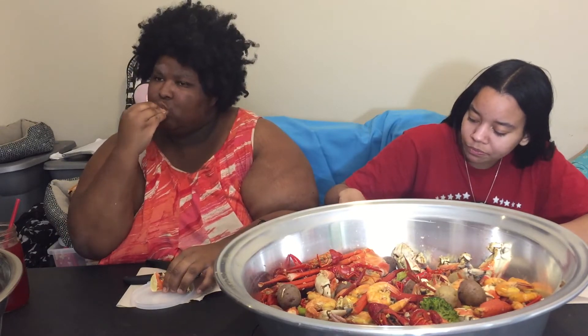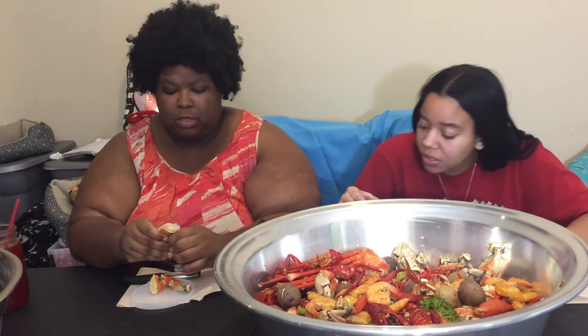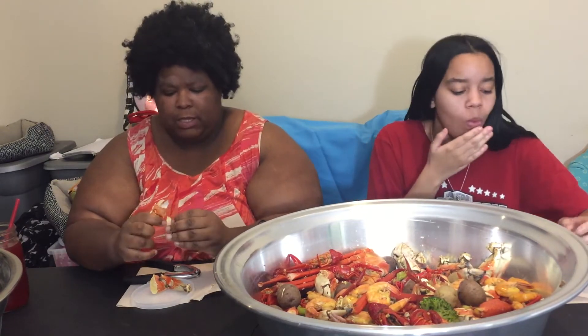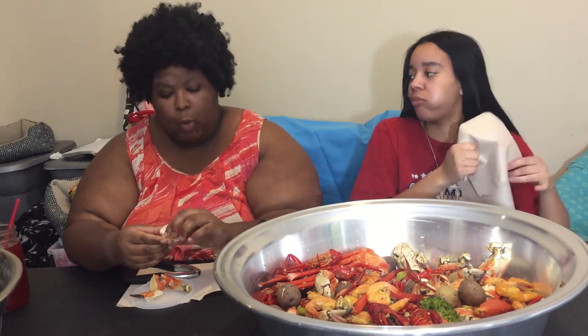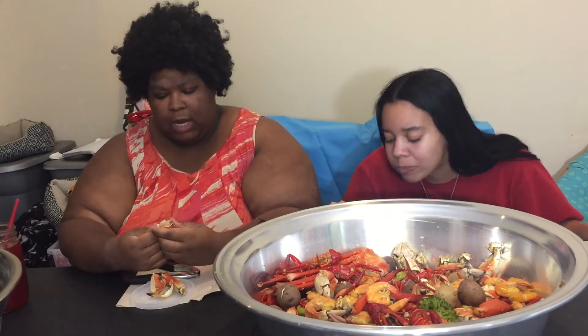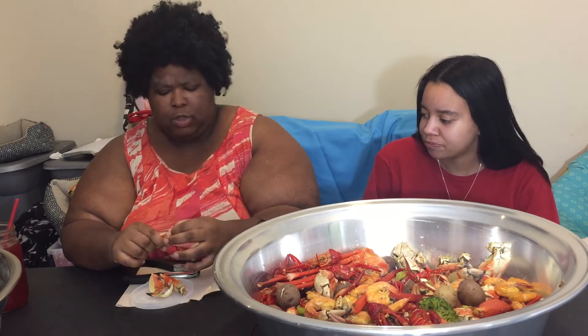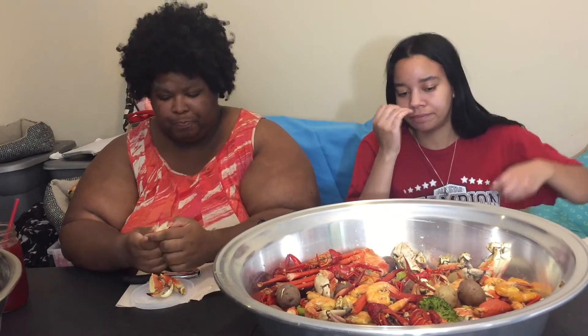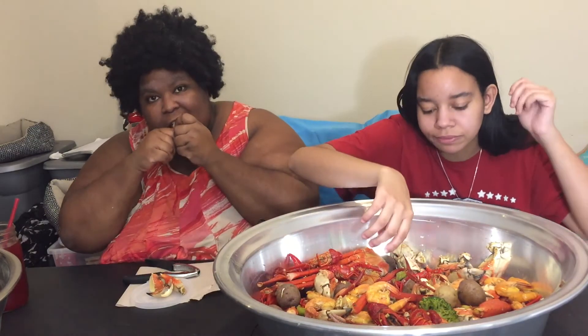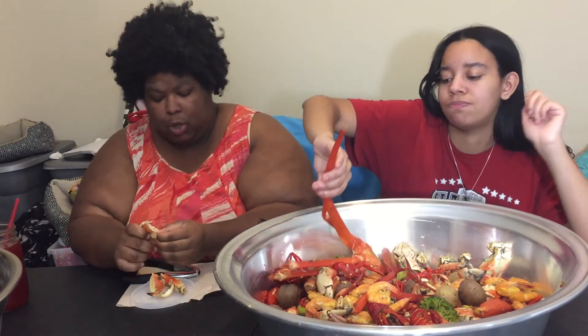Jonah Crab Claws — my mother doesn't know what these are. I've used Jonah Crab Claws before. We went to a Super Walmart — I didn't even know there were any in the city of Chicago. There's one, I think it's North Avenue and Kilpatrick. It's the North Avenue bus.